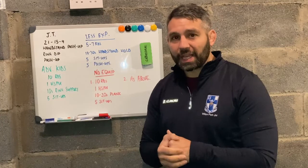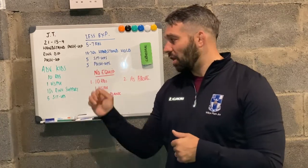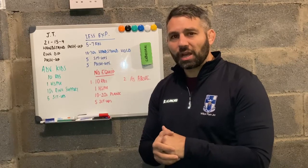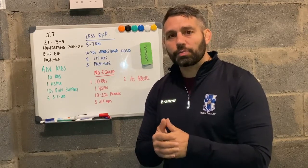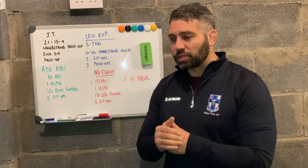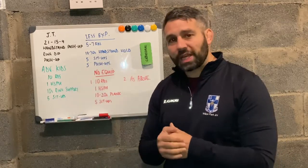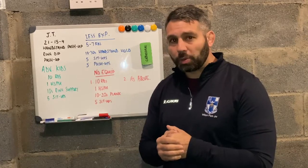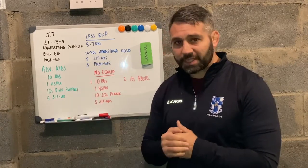For our advanced kids we're going to try and ratchet it up a little this week, but only if they have some prerequisite skills. So for our advanced kids we've got ten rounds of one handstand push-up, ten seconds in a ring support, and five sit-ups.